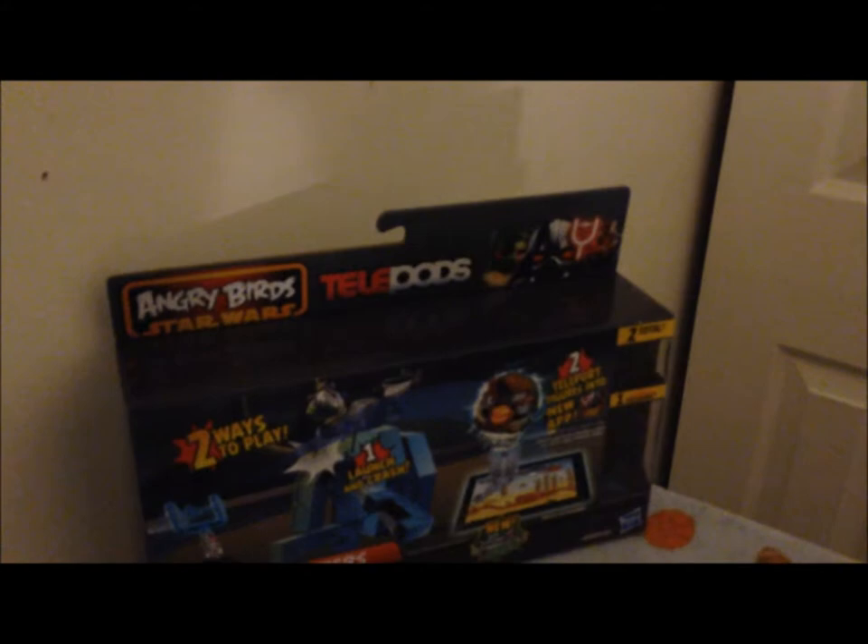Hello everyone, today is the fourth episode of L's Reviews. I'll be reviewing an Angry Birds something — I haven't done this in a long time so it'll be quite different. I won't be so shy since I've been doing this for about a year. So today we have Angry Birds Telepods — Bounty Hunters. It comes with two figures. You can transport them to the game. Here's the back of the box; you guys can pause to read it.